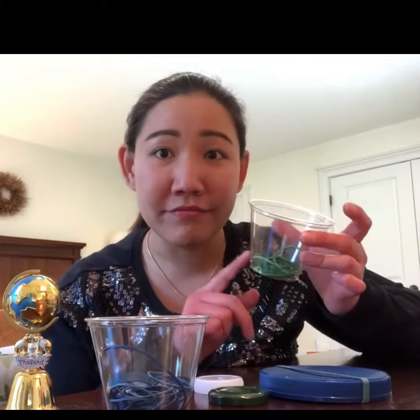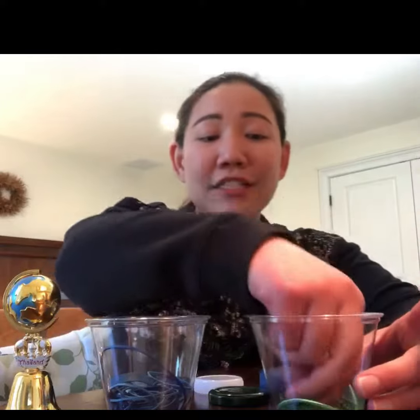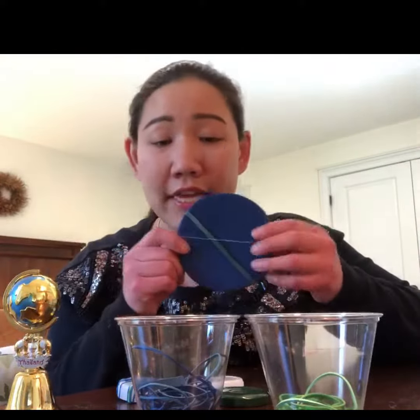If you see an earth — earth, what do you have? Blue can be what? Water. You're right. And then what about green? Green can be land. So this is how you do. If you have a lid at home and rubber band, you're going to make water and earth on the lid.